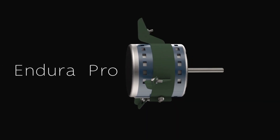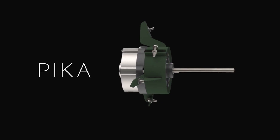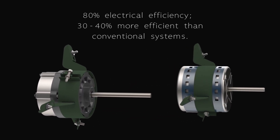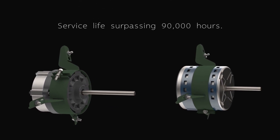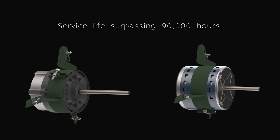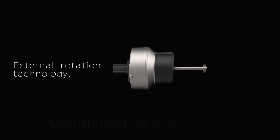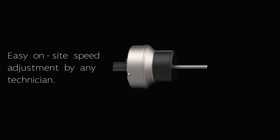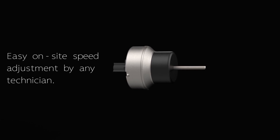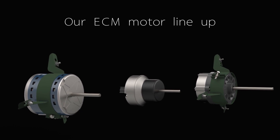Choose from our powerful Incura Pro or Pica motors, offering 80% electrical efficiency and 30-40% more efficient than conventional systems, with a service life surpassing 90,000 hours. New modulating motor external rotation technology enables easy on-site speed adjustment by a technician. Give it up for our motor line-up.